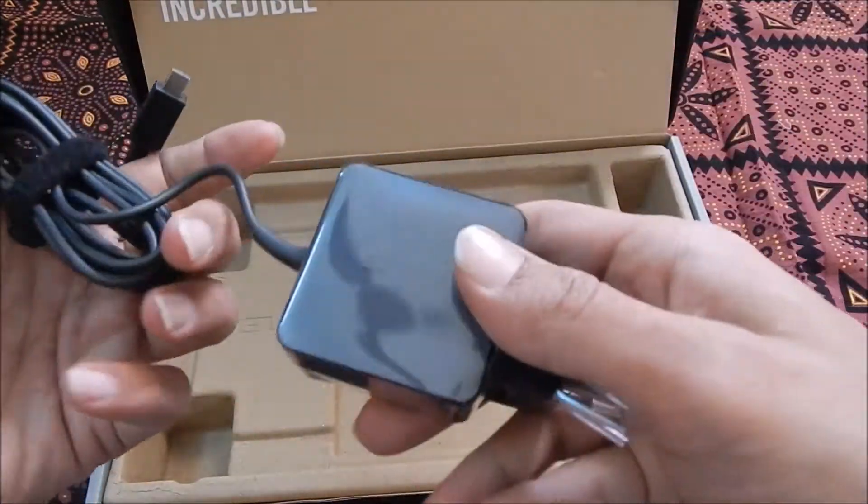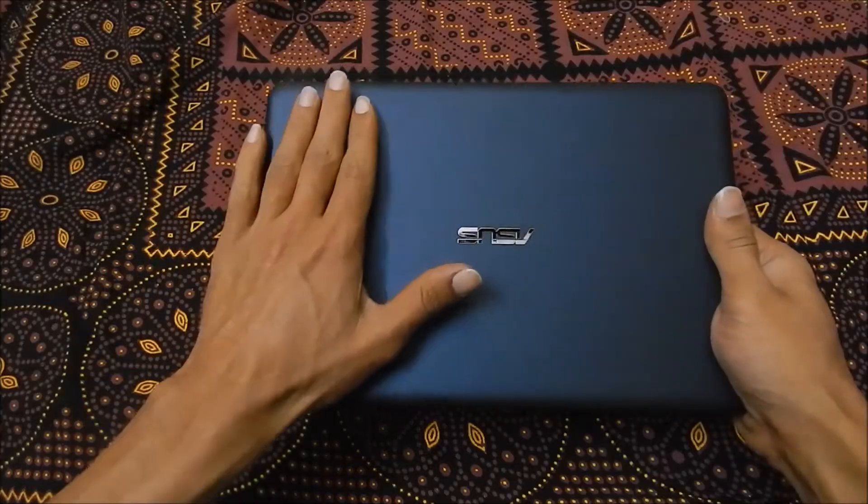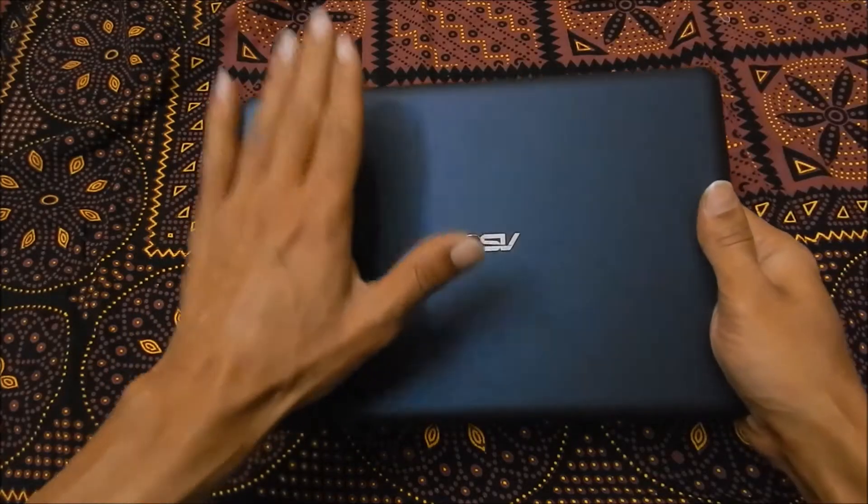We have the charging adapter — and that's it from the box. Now we will do an overview of this machine.